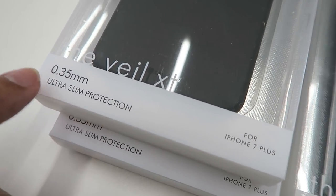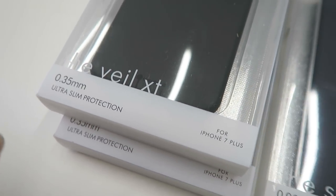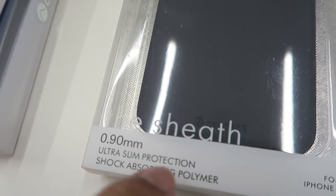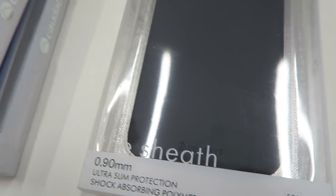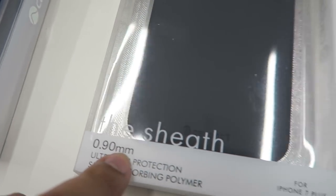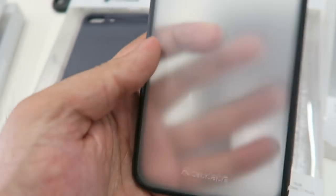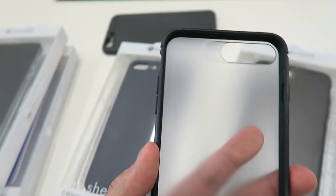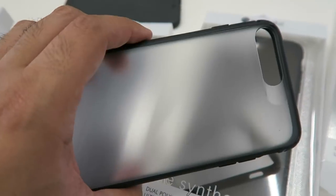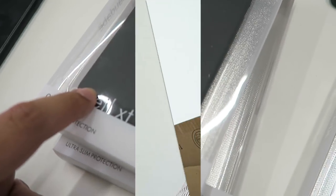I have essentially three different styles from Caudabe. The Veil XT is the slimmest case for the iPhone 7 Plus — it measures in at 0.35 millimeters, so that's really really thin, giving you minimal protection without taking away from the shape and design of the iPhone. The Sheath is a bit thicker at 0.9 millimeters, more designed for day-to-day use. The Synthesis is more for rugged, maximum protection without a bulky solution.